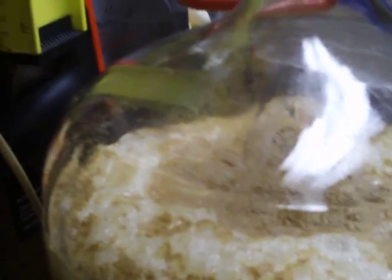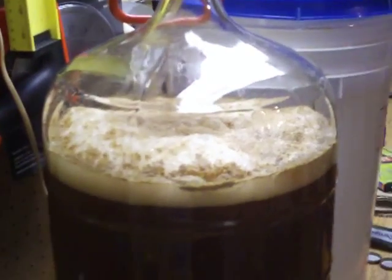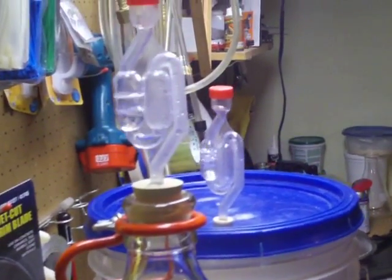This is kind of a cool process. If you haven't seen it — if you're like me — I've always used buckets, and I'm right now using my first glass carboy that my wife got me for our anniversary. So now I get to actually see the fermentation taking place. It's a pretty cool process.